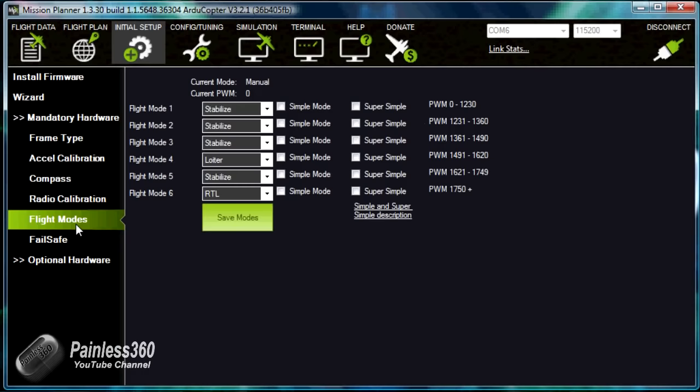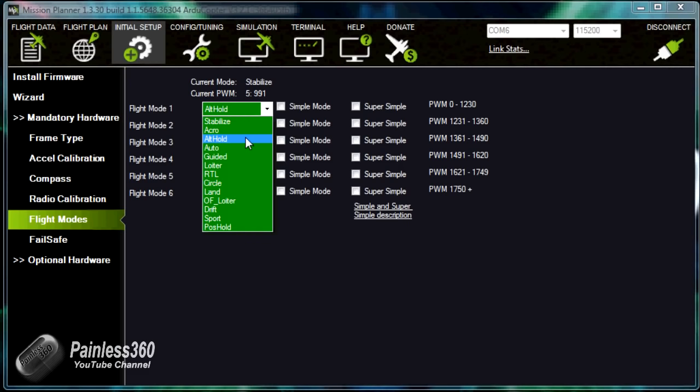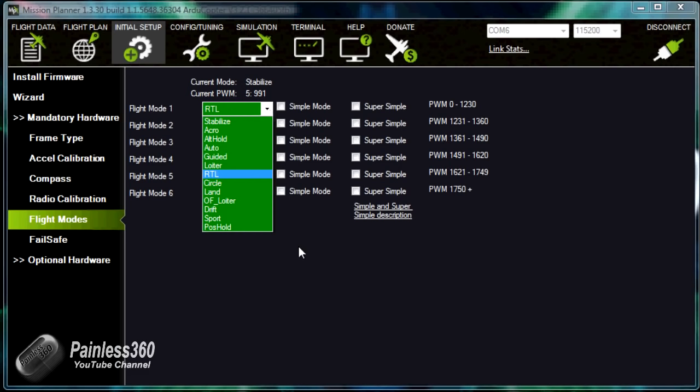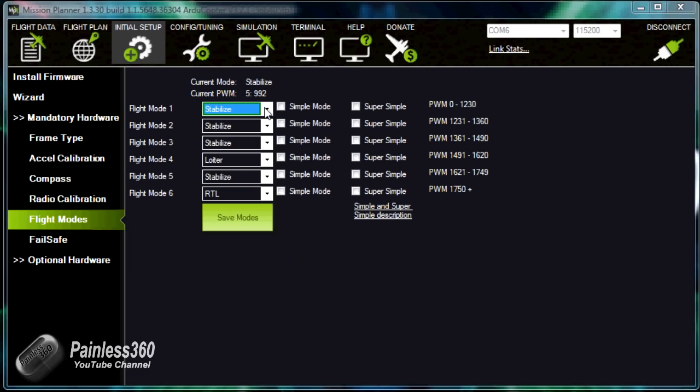The last thing we'll do in this video is calibrate the flight modes. As I move the switch on the transmitter set up for modes — which is the fifth channel — you can see it's moving between three positions for flight modes 1, 4, and 6. Pull down the dropdowns to decide which modes you want. I've set it so that the low position is stabilize, the middle position is loiter to hang about in one place, and the top position gives me return to launch. Once you're happy, click save mode to save it back to the board.